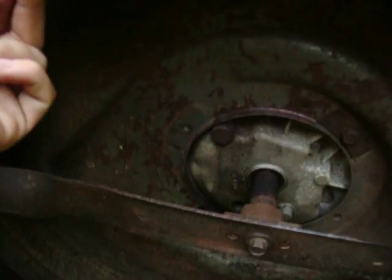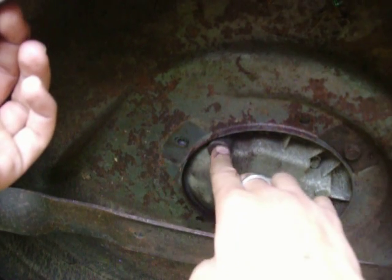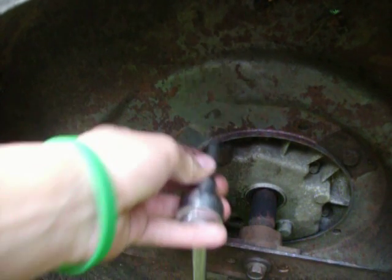On my Tecumseh, which is really weird and really cheaply made, it has a really big bolt. Sometimes I've seen Tecumsehrs have a really big bolt like this but with a bolt on the outside and an insert for the socket on the inside. And I've seen these plastic too on Tecumsehrs.